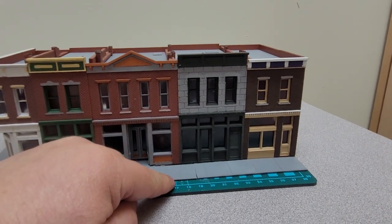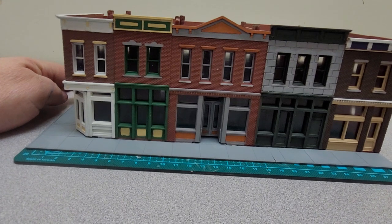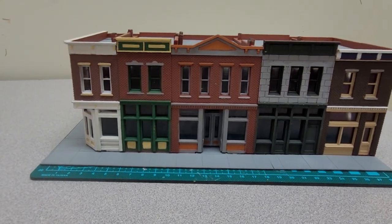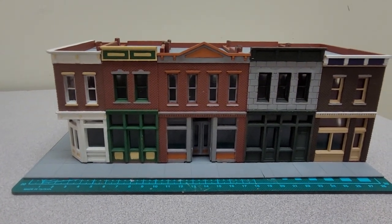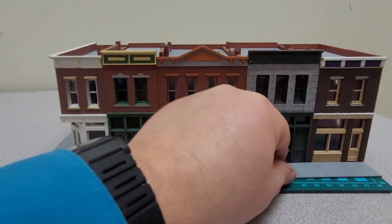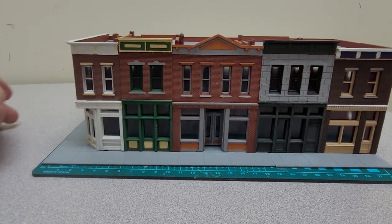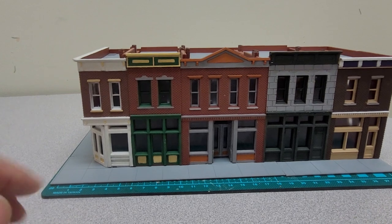I like the little sidewalk. I would have liked to have seen the sidewalk come in one piece as opposed to three pieces. I find it's not as easy to attach — it just kind of slides in the front. I found it a little difficult to get it glued on, so right now I just have it sitting on it.